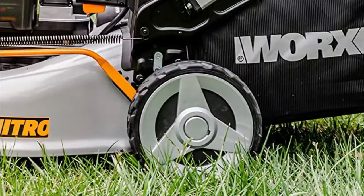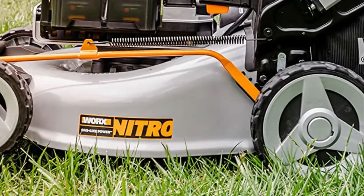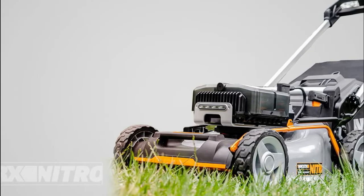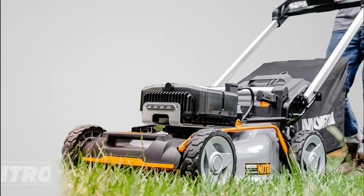Headlamps on this 21-inch cordless lawn mower provide visibility in low-light conditions. Single lever control for 7-position cutting height adjustments. Provides quick reference to remaining run time. One-touch fully collapsible handle for compact stand-up storage of this lawn mower with rear-wheel drive.